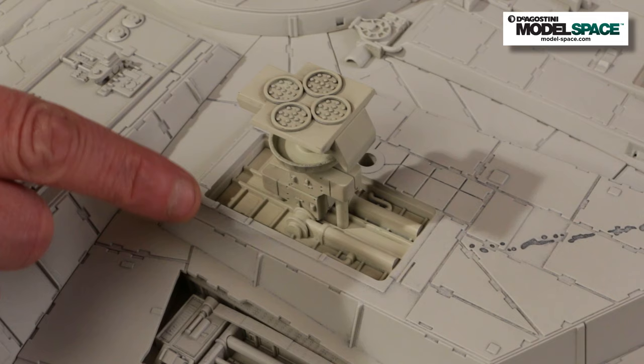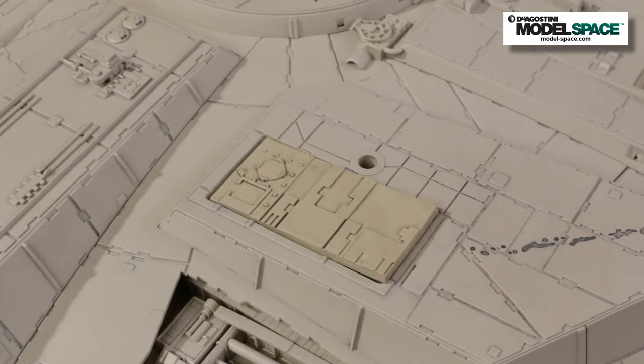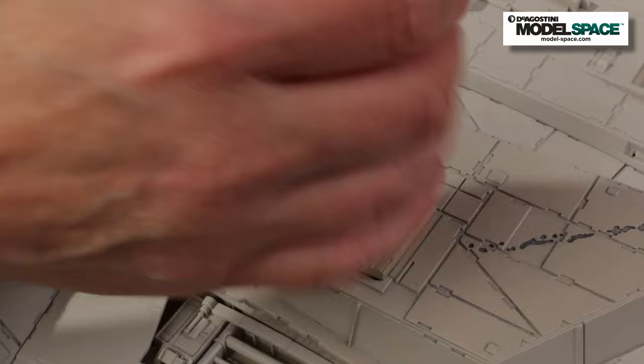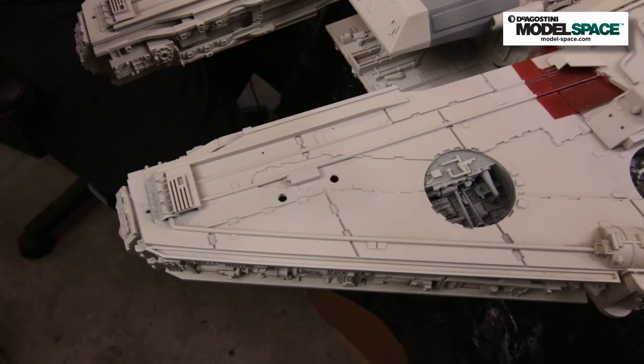Let's talk about display options. The kit lets you display the model with the landing gear in place on a tabletop, or close the landing gear bay doors and mount it to the wall mount you'll be receiving later. The wall mount uses bolts that attach to a metal plate so you can hang it on a wall. There's a hole here — if you're only using the landing gear, you may want to fill it in, since it doesn't appear on the filming miniature. But if you think you'll use the wall mount, don't fill it in.